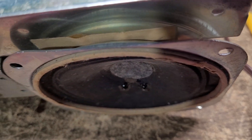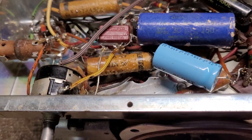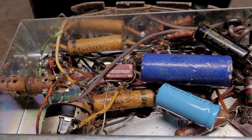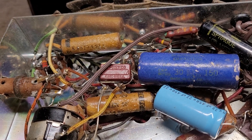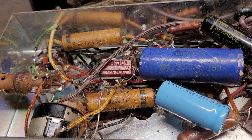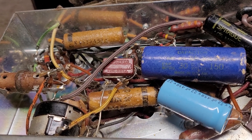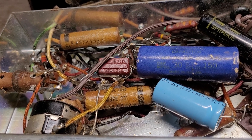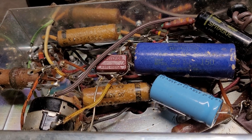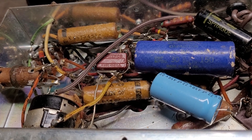It's going to be a job because the output transformer is mounted to the speaker, so I'm going to have to find a new speaker that'll either have provisions for mounting the output transformer or relocate it to another spot on the chassis. Anyway, I'll keep you guys updated.